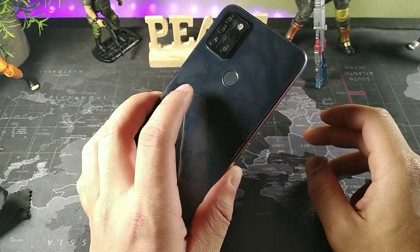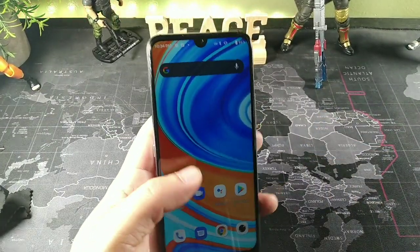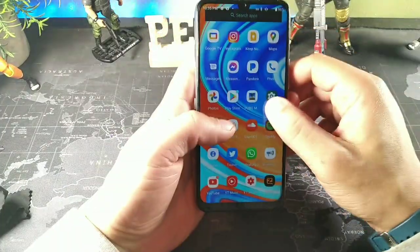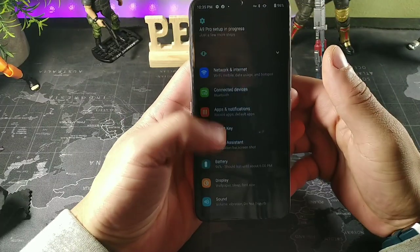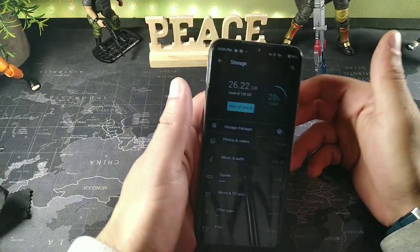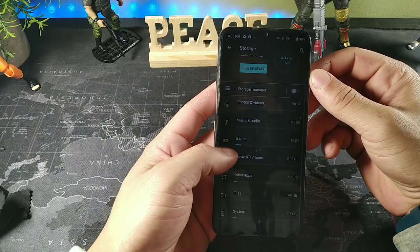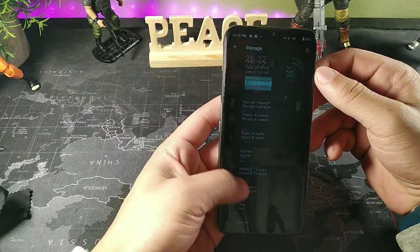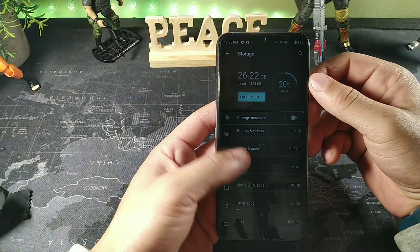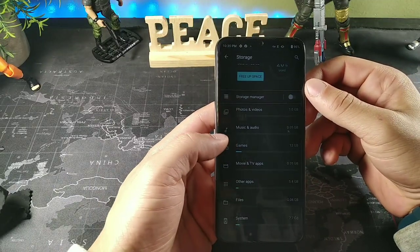Let's jump into the overall storage. I downloaded all my apps and the storage is really good. If we go into storage on this device we get about 128 gigabytes total — I only used 7.7 gigabytes for the system. After downloading all my apps, I still have a lot of storage. About 12 gigabytes of RAM used for games.